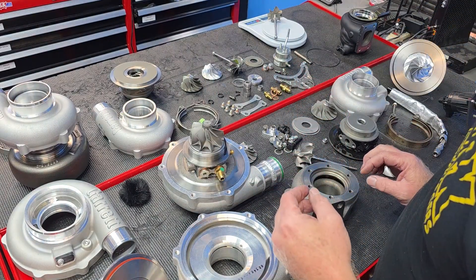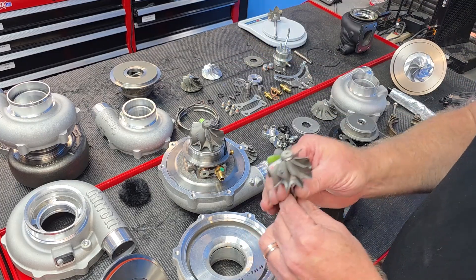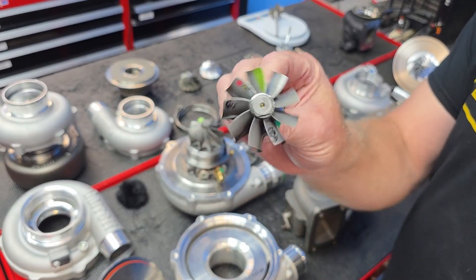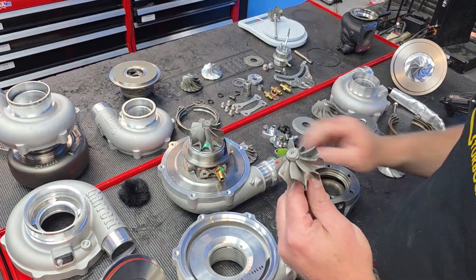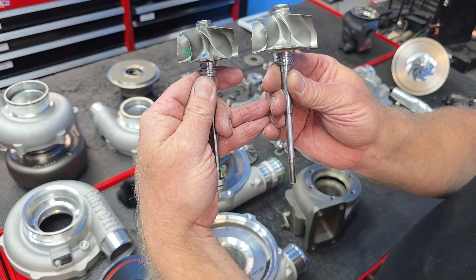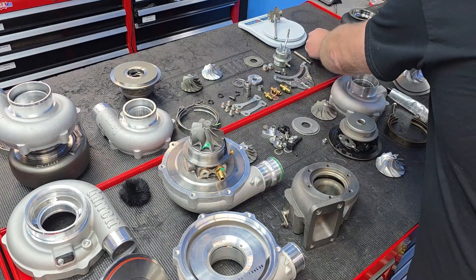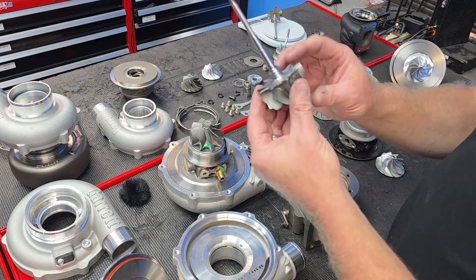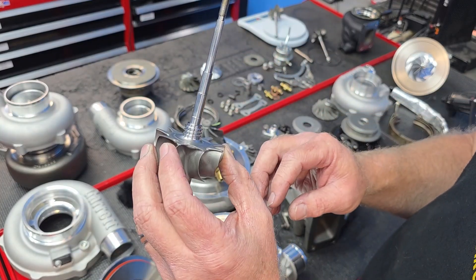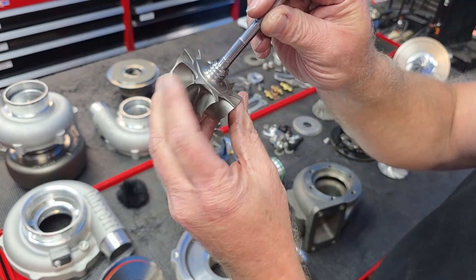Here's a G25-550 turbine wheel - really cool. It still shares the same nine-blade geometry as the G30; they just scale it up. The G Series also has twin piston ring seal rings on both the exhaust side and the compressor side - definitely a lot of neat little engineering attributes to this wheel.